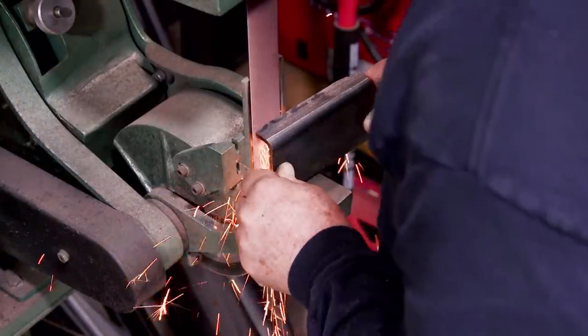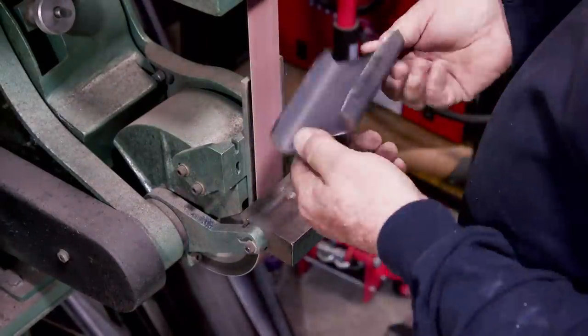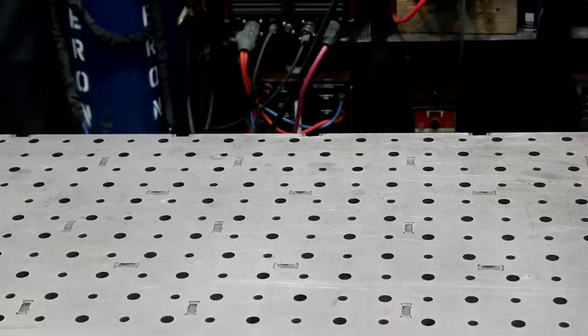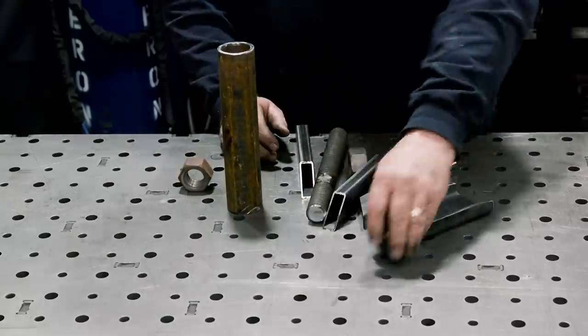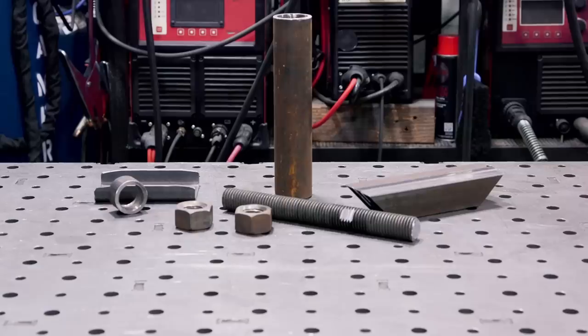I decided to taper the edges down a little bit just for a different look and softened up all the edges with the belt sander. Here's all my pieces — this is what we need for the jack assembly, so it's time to get started.